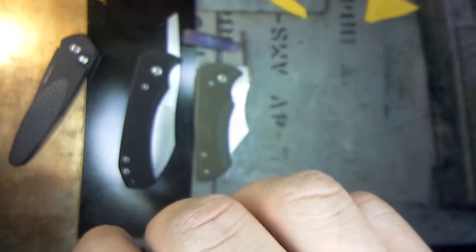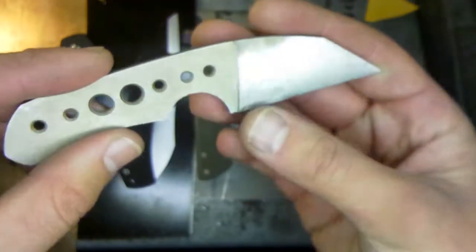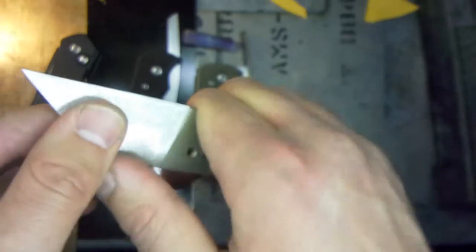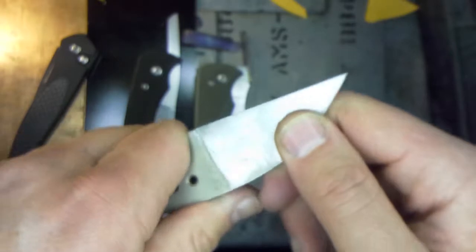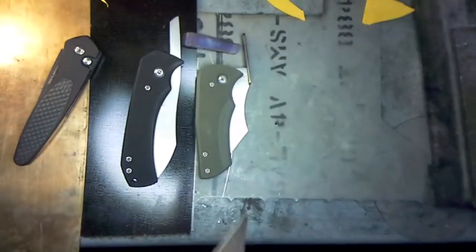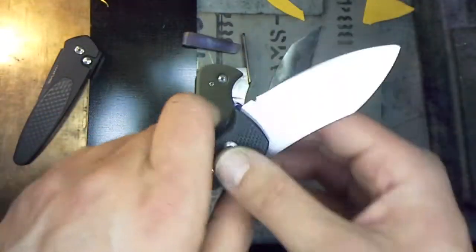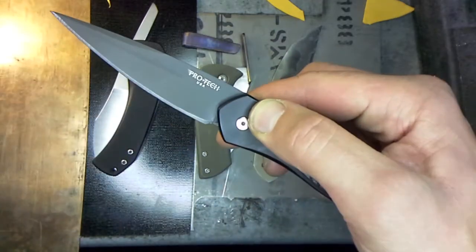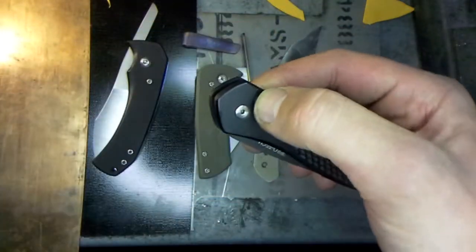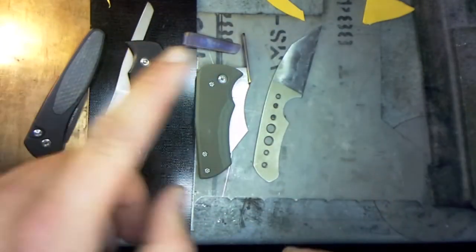Really been enjoying making all these knives — still have about nine or so to finish. Working on another nice V-ground wharncliffe today that's going to a friend to test out. Let me know what you guys think, and if you think this design is worth finalizing and getting water-jet cut — I definitely think it'll be a winner once I finish up the tweaks. Also my knife of the day: the Pro-Tech Newport — absolutely loving it, great little knife. Thanks for watching, and as always, stay safe.